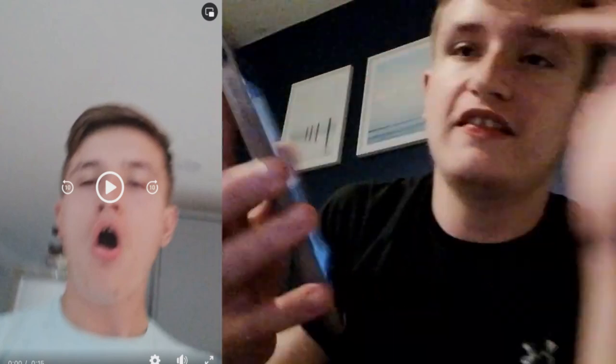I actually recorded myself reacting to the announcement, so the footage you're about to see is of me running downstairs to hear it. Okay, this is so cringy because I was genuinely freaked out. I forgot about it until yesterday and then I realised I actually have a recording of me reacting to them saying the Queen has died. It's about 15 seconds — I'll show it to you guys.